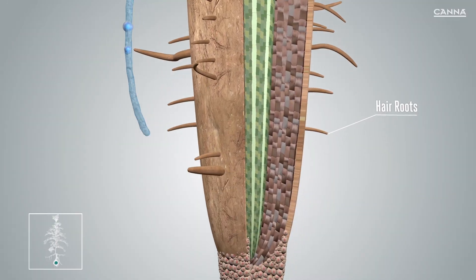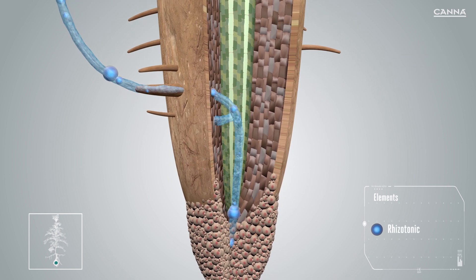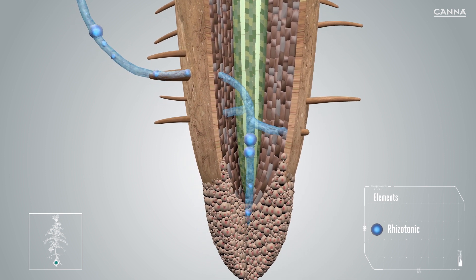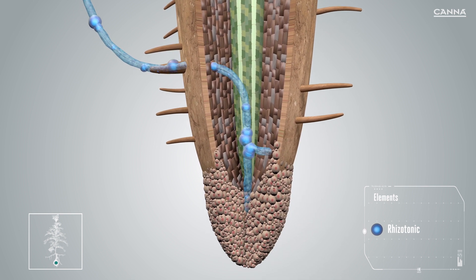Using Rizzotonic results in faster and more vigorous rooting. Rizzotonic also increases the surface area of the root hairs, and the vitamins and amino acids help the minerals applied to be absorbed into the roots. This enables the plant to absorb more water and nutrients.